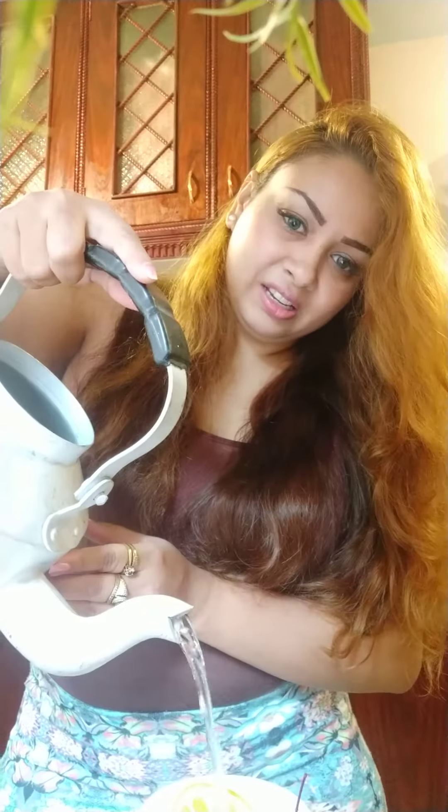We're adding a slice of orange, some homegrown mint — which is the best part of the tea — and then a tea bag. I just find it easier to use a tea bag rather than traditional loose leaf. Then you just lay it down there and pour hot water right into the tea cup, and let it sit.